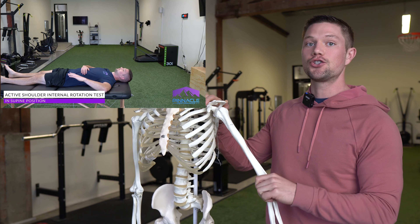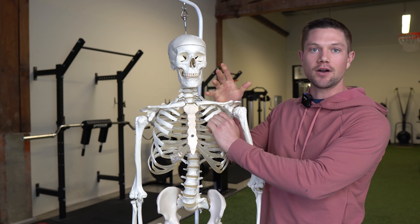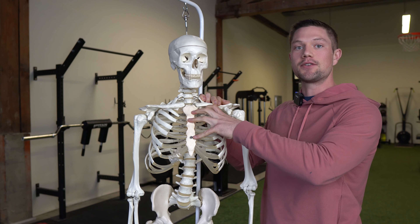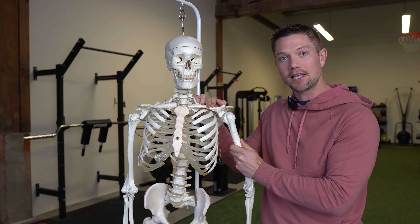Shoulder internal rotation reflects how much tightness you have on the front side of your rib cage — it reflects how tight your pecs and chest are. What this means is that these muscles are tight, your rib cage is being pulled down, and that's restricting the internal rotation space that your shoulder can access.